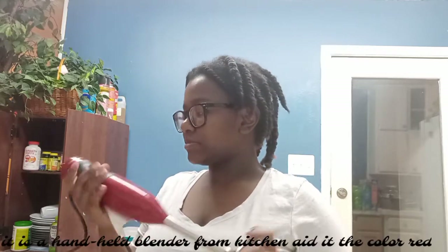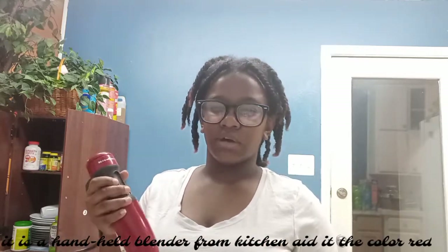My fruits are done heating on the stove — they were frozen. Now I'm going to use this tool to crush them up a bit. Now that my milk and everything is done, I'm going to take the milk and pour some into the eggs.